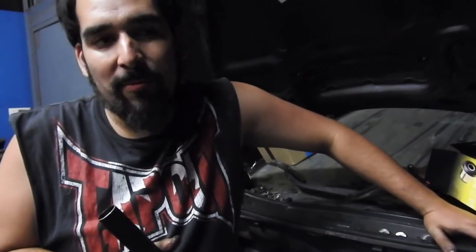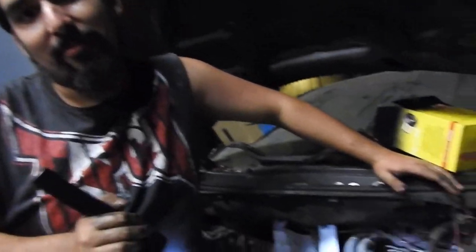At idle, your car will sound like it's running rougher and it'll shake more, but that's normal. You're losing comfort for performance — it's a give and take.